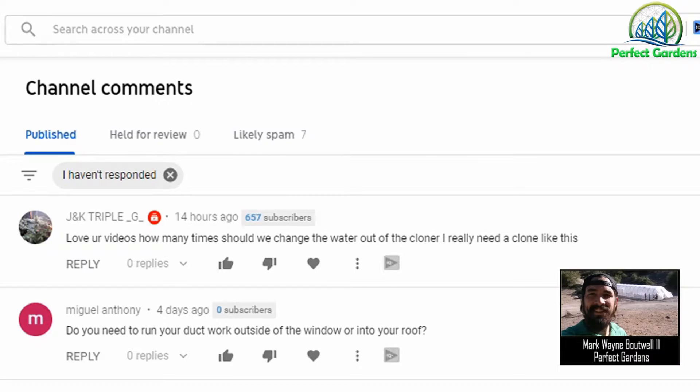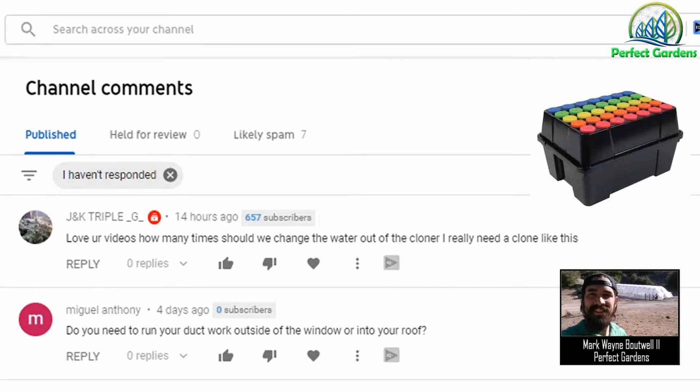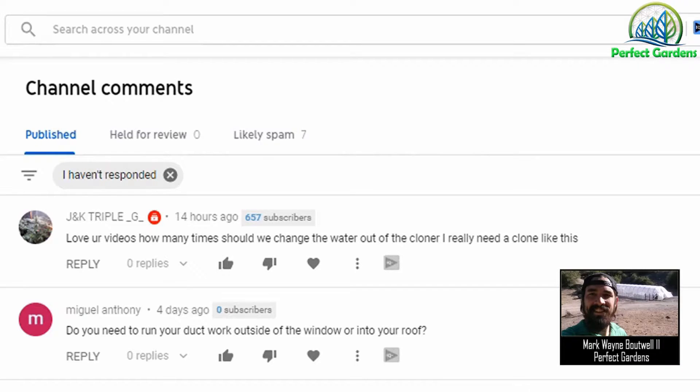If you haven't checked out our other video, 'Three Secrets to Getting Clones with the Aeroponic Cloner,' I would highly recommend checking that out because a number of the things I discuss here will be in review for that video. To answer your question, I would recommend swapping out your water once you've replaced the same amount of water that you originally put in your reservoir.